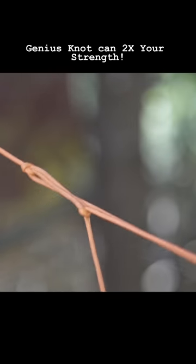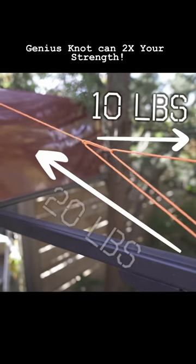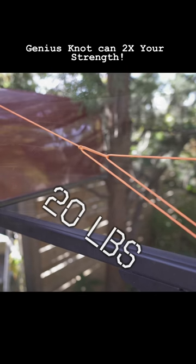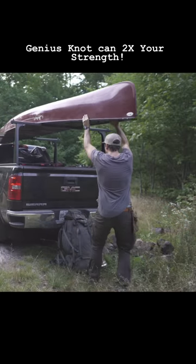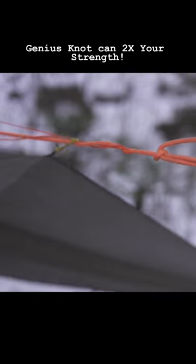This is truly one of the best knots in the world, and it could actually double your strength — meaning if you pull 10 pounds, it'll translate to more than 20 pounds of force. Making it extremely useful when strapping things down to a truck, like a canoe, or getting perfect tension on a tarp.